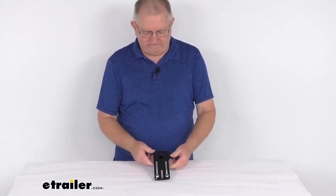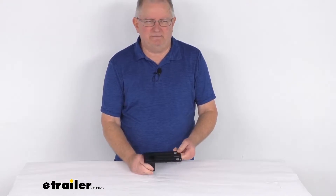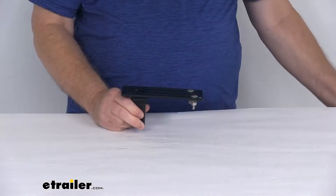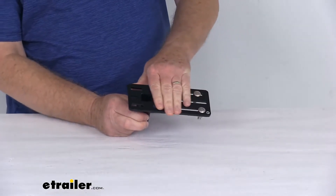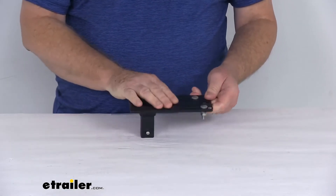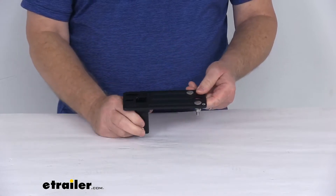Hello everybody, this is Jeff at eTrailer.com. Today we're going to take a look at this parallel accessory mounting plate for the Exposed Rack's multifunction crossbar. This accessory mounting plate will let you attach rooftop accessories to your Exposed Rack's multifunction crossbar system. It's designed to work with rooftop cargo carriers, bike carriers, or other rooftop accessories.